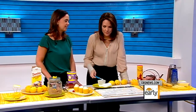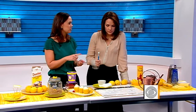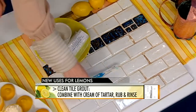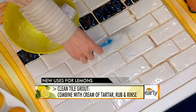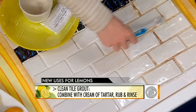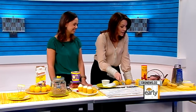If you do a paste of equal parts lemon juice and cream of tartar, it removes lime and mildew really well. Make the paste and then scrub away. It's great because it's non-toxic and child-friendly — good for your bathroom. The lemon will help remove the residue and the paste acts as a good abrasive. It's a very satisfying thing to do.